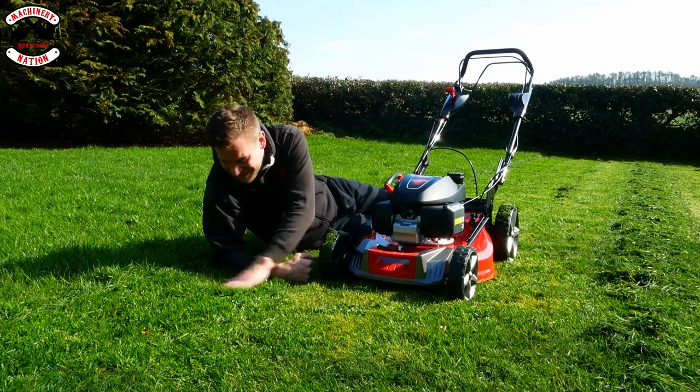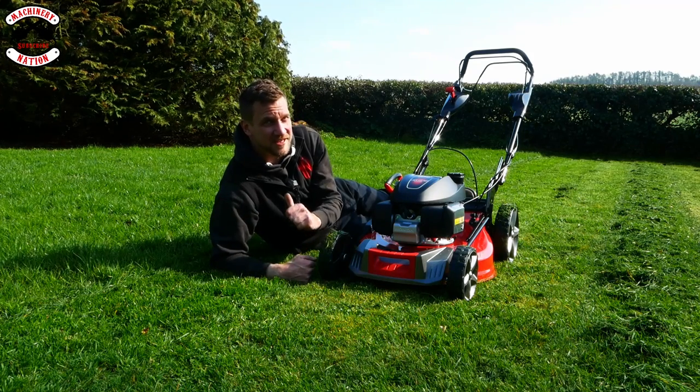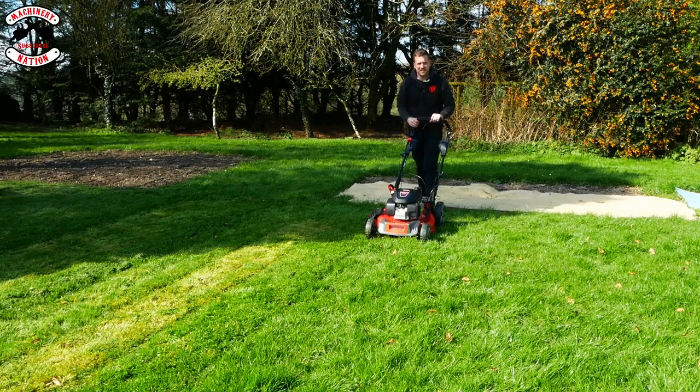I've got to say, that's pretty good at mulching, really. And I'm not the biggest mulching fan in the world. Did someone say side discharge?